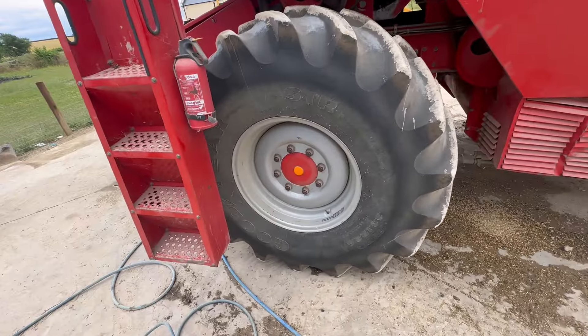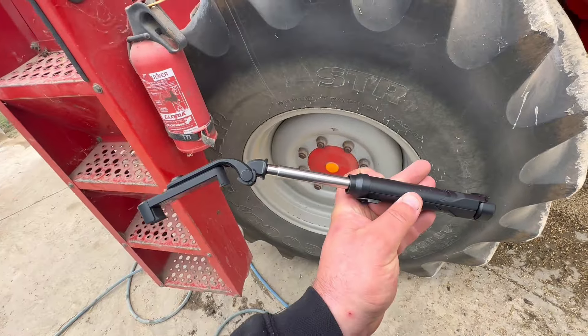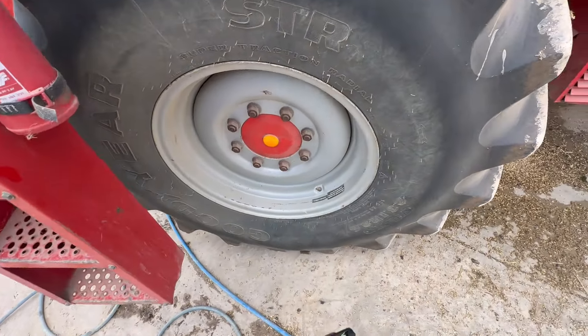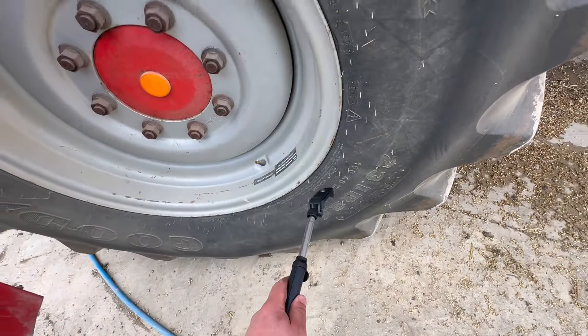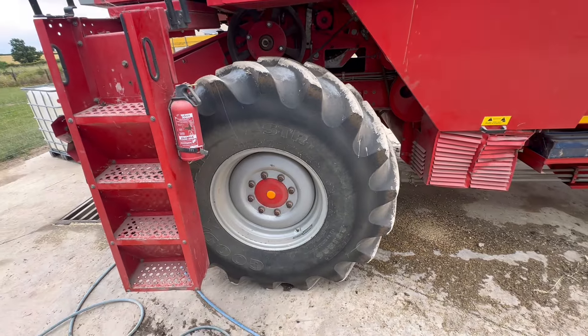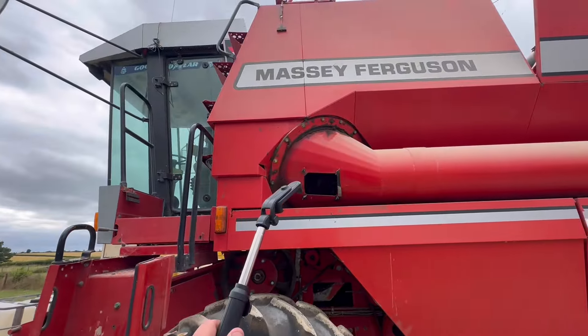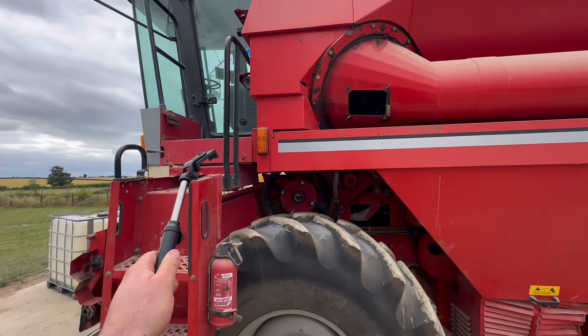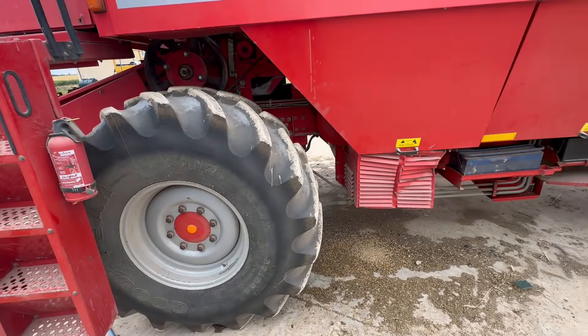Everything's done, everything's ready to go. Just been around this one. This two-pan stick is a very, very good piece of kit — it'll tell you what pressure we need, or you check on the side of the tyre. Over winter they could probably lose 10 PSI, which makes a big difference when you've got a header on the front, the grain tank's full, and I'm sat in it — there could be a lot of pressure on that tyre. So we need to make sure they're at exactly the right pressure.